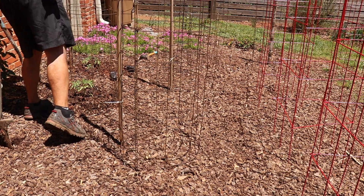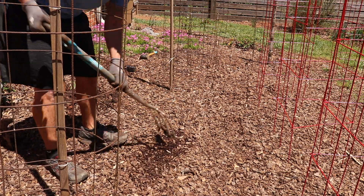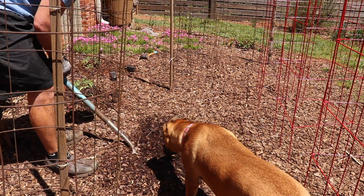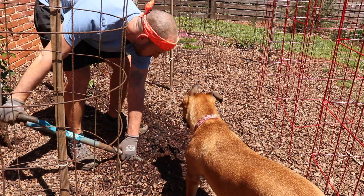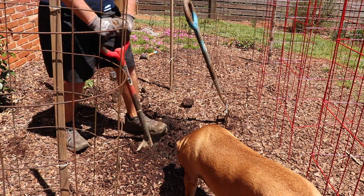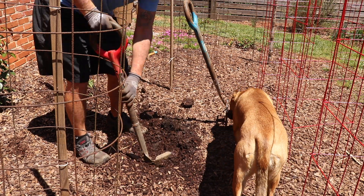What we're going to do first is put the cages out, setting them about a foot apart for the space I'm providing. Full sun — I can't stress that enough. Tomatoes are a sun-loving plant; the more sun the better.